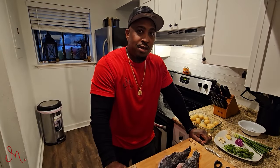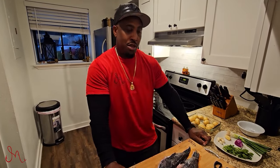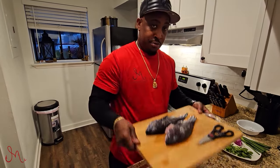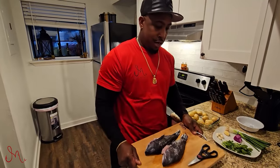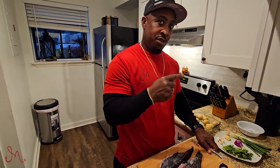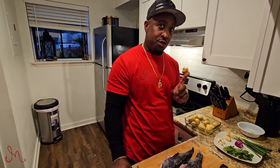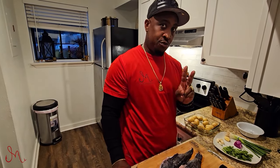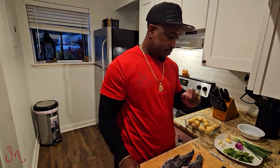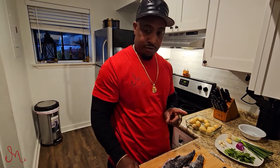All right everybody, welcome back to Living Life Daily with Jay. I got something special for y'all today — some more of the sea bass. If you look back at my last video when I caught all these sea bass, I caught a lot of them, so I decided to do another dish for y'all — a part two. It will be a lovely, tasty grilled sea bass that I'm going to be doing for you today.